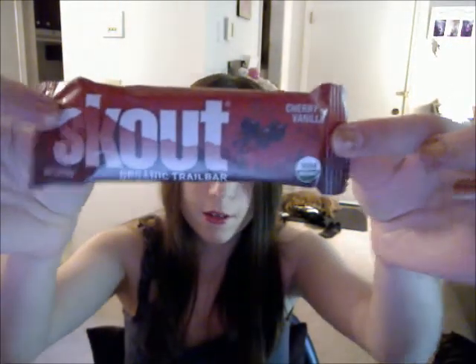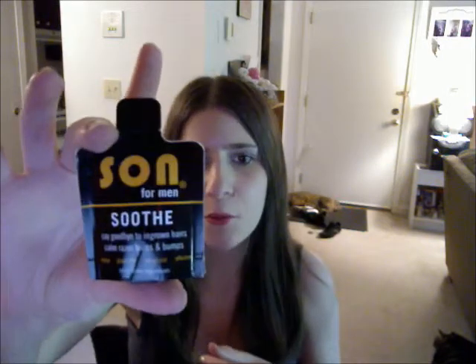And another Scout Bar, and this one's cherry and vanilla. And there is the Sun for Men Soothe — say goodbye to ingrown hairs, calm razor burns and bumps. So I will give that to my boyfriend.